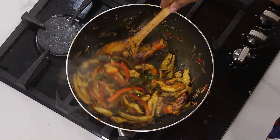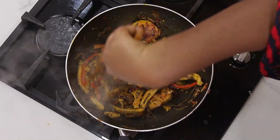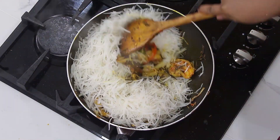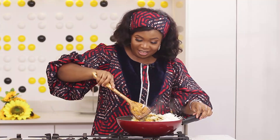The uba actually works very well in this. So at this point, I'm going to turn off the heat, then add the abacha. I'm going to stir it in. This looks really, really good.